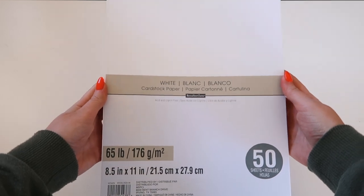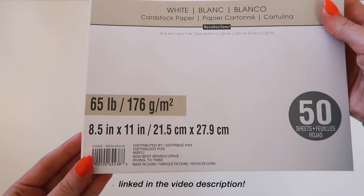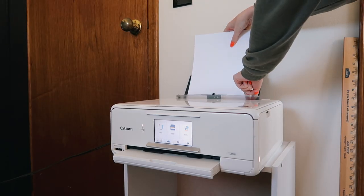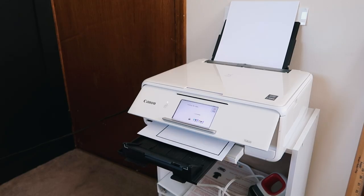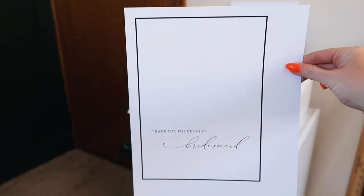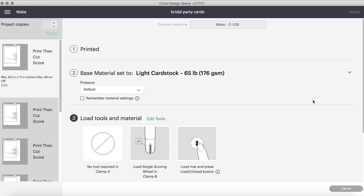This is the cardstock I'm using today — it's from Michaels and is 65 pounds. I got these on sale, which I was very happy about. I'm going to place them inside my printer and the printer will print my card. It looks great so far — no crease is being set yet. The next step is to set the base material, and since I used 65-pound cardstock I'm going to select that as the material.